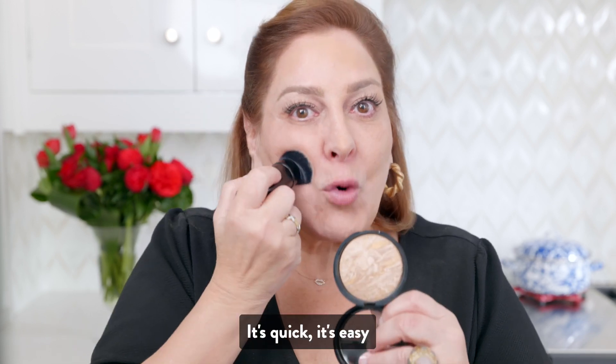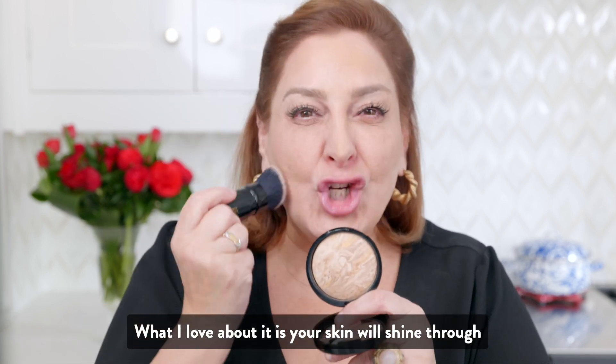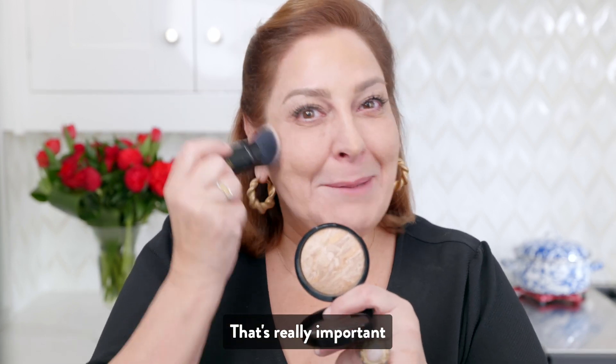That is Balance & Brighten. It's quick, it's easy. What I love about it is your skin will shine through. That's really important.